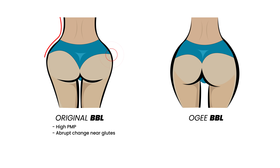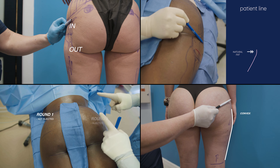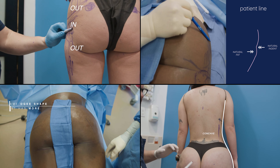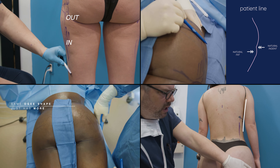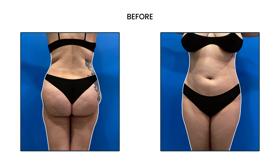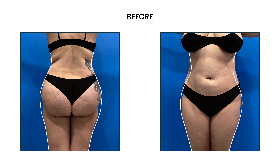It's really changed, and certainly for me over the last 10 years, I've always been doing the OG line and following it. It kind of tells me where the point of maximal projection of the hip should be. I think just lowering it gives her a little bit more natural look — a more modern BBL, which is softer and a more natural shape.